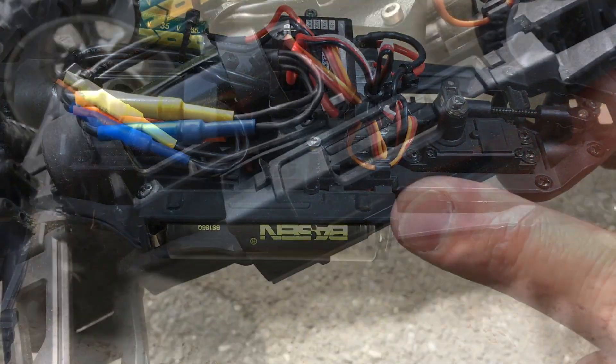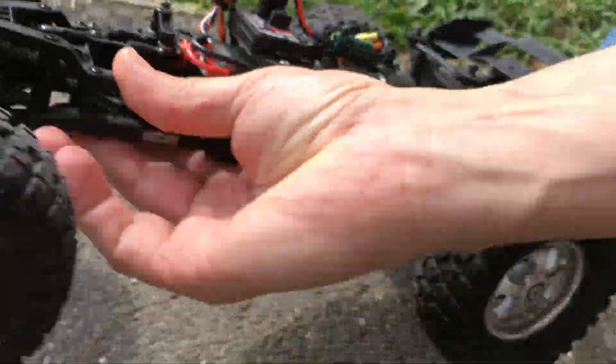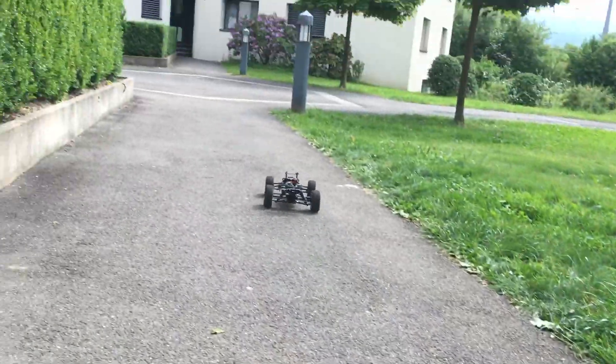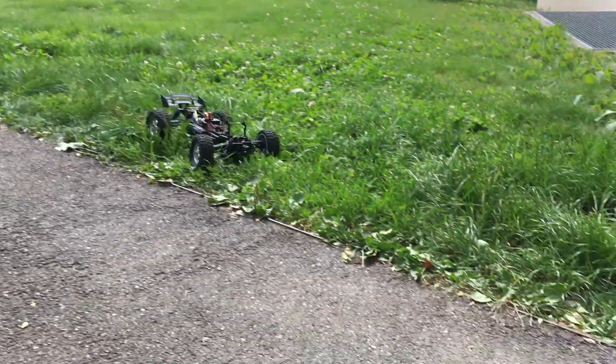Time for a test drive. I have also added a 1000 mAh capacitor for the BEC voltage. Looks like these batteries are able to supply the required current.